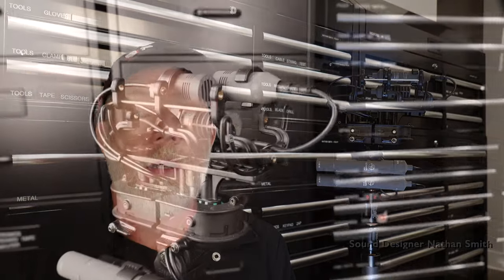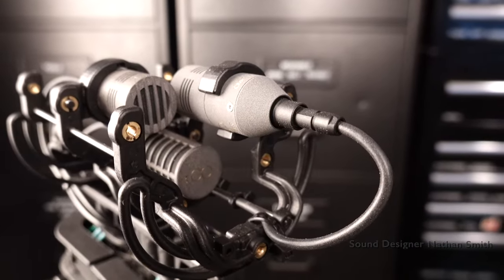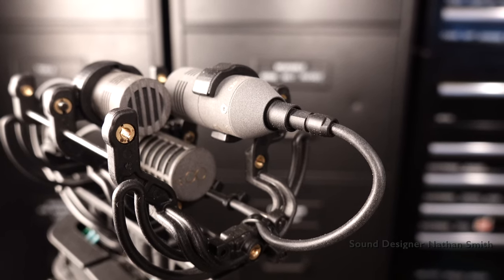But before we dive in, let's revisit some key fundamentals of digital microphones. Let's follow the signal path, starting from the microphone capsule to the recording device, and understand how the signal flows. The microphone capsule is still analog like any microphone. Here I have my favorite, a Schoeps MK4 capsule, renowned as an industry standard for over two decades.